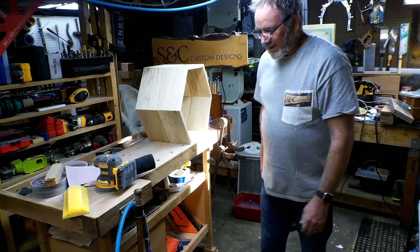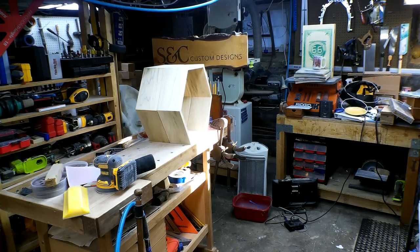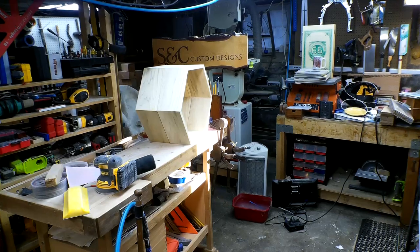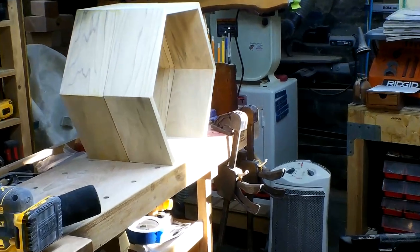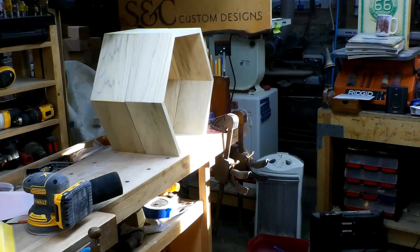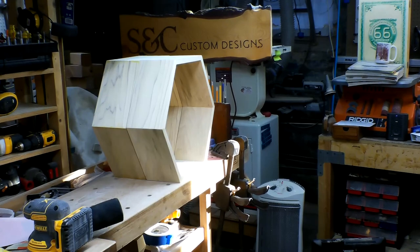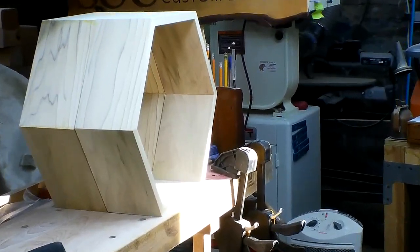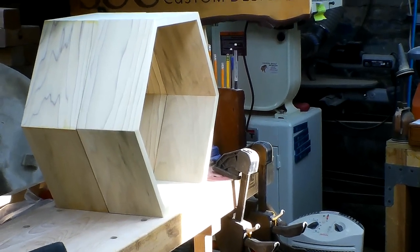I wanted to point out that as I step away, this is the first time the sun is shining inside my shop. I wish I could take the camera off the mount but I know better. So let's try to zoom in and see if we can see that sun. This is going to be a quick video, so if you're an old-time sander, this is not the video for you. If you've just started to sand things, hopefully you'll have some tips.